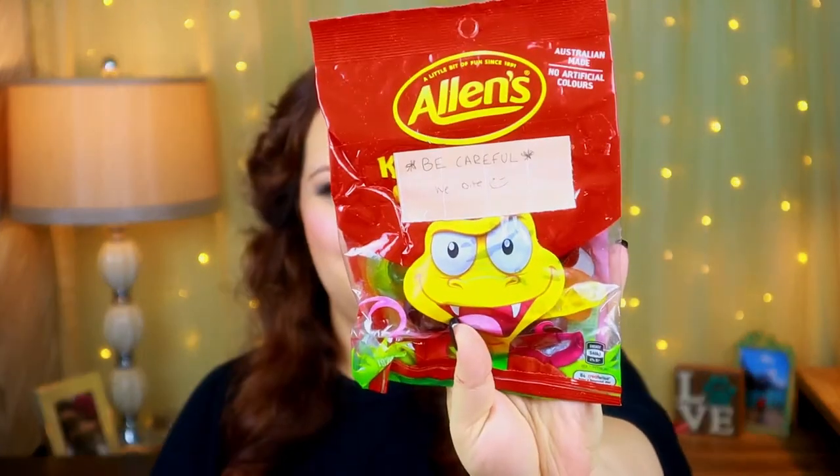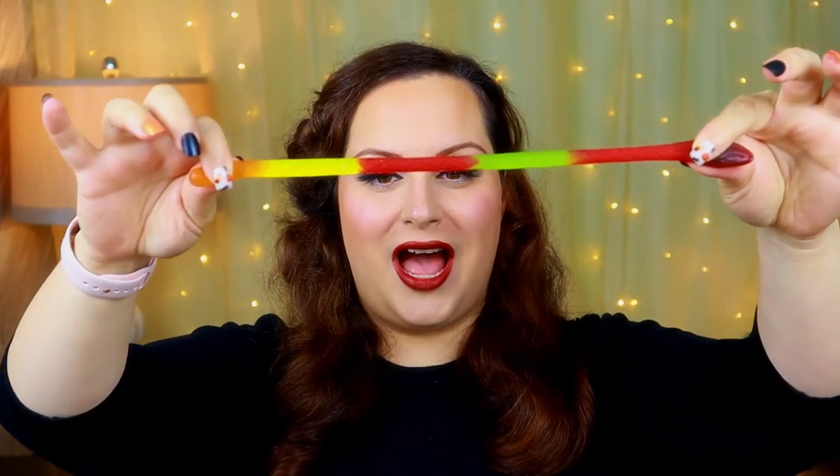Next up we've got Allen's Killer Pythons - and she left a little note that says 'be careful, we bite!' Super cute. They look like a gummy python. It says: create smiles with juicy Allen's Killer Pythons - grab, run, stretch it to the max and enjoy each bite color by color. The flavors are juicy orange, crisp apple, tasty pineapple, luscious McBerry, and zesty strawberry. Oh my god they're huge! I love gummy candy.